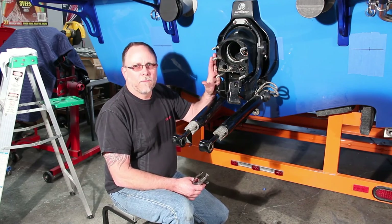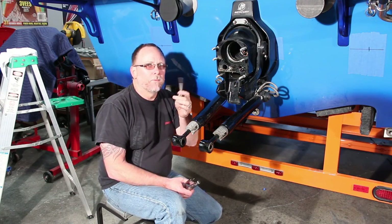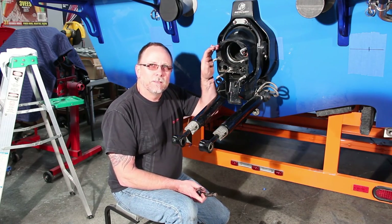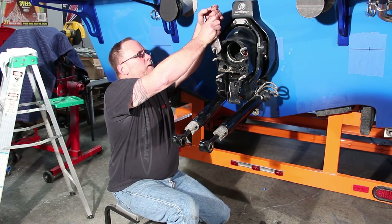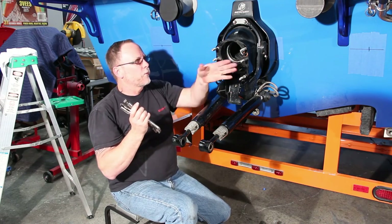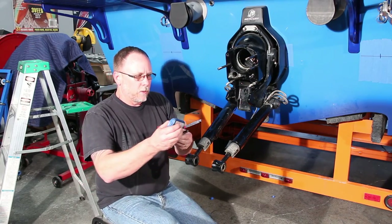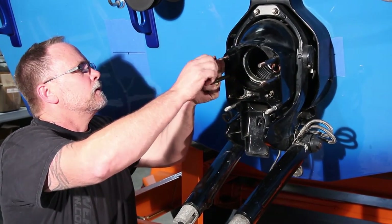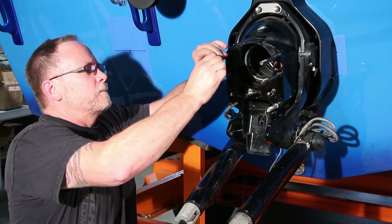Now that we've got the drive pulled off the back of the boat, we need to take out these top four studs so that we can replace them with longer studs for the wing plate. There are plenty of ways to do this — the easiest, being that we're not using the studs again, is with a good pair of vice grips: just clamp onto the stud, give it a pull and remove it. All four studs out, we'll go ahead and run a tap in the holes to clean them up, then install our new studs with a little bit of red Loctite. Thread the stud in until it stops.